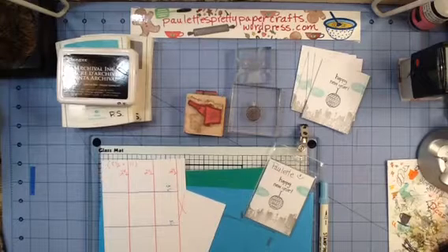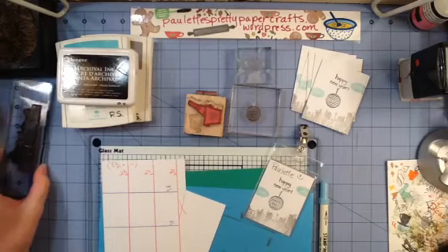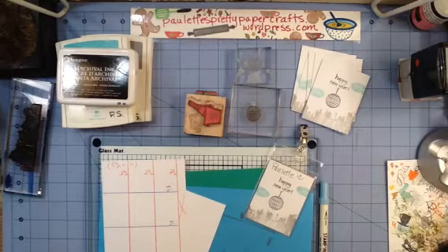Hey Crafters, welcome to Paulette's Pretty Paper Crafts. It is already time for January 2015 name tags. I've chosen some stamps to do kind of a New Year's theme where they're dropping the globe over New York City. I thought that would be kind of fun.